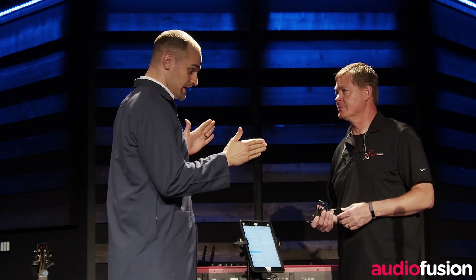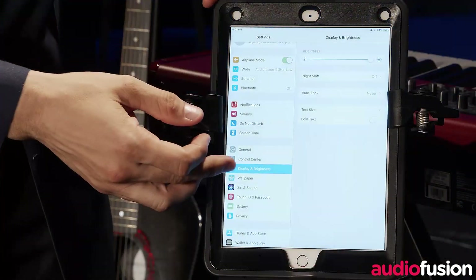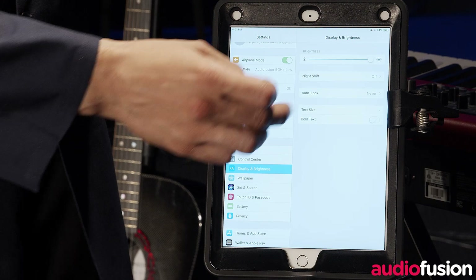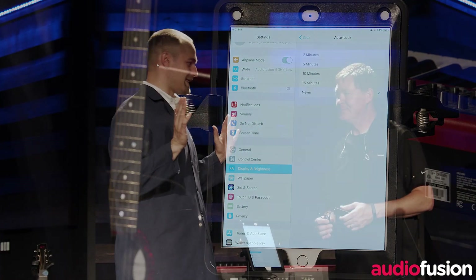The first thing that you want to do when setting up your iPad is go ahead and power on your iPad and log into it before you connect your POE to iPad adapter. That allows the iPad to configure automatically when you plug it in the first time. Come to the Display and Brightness tab and select Auto Lock. I recommend setting it to Never — that's your best bet.